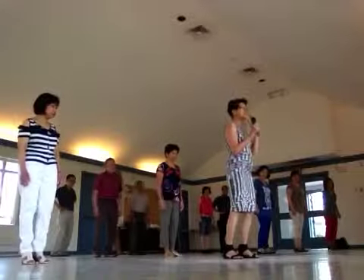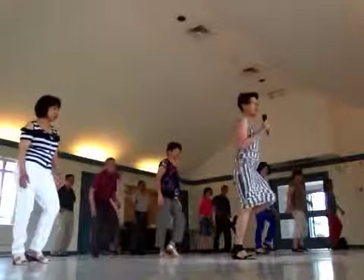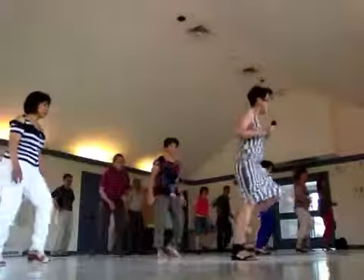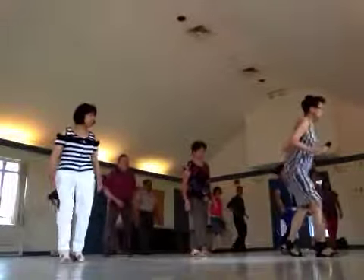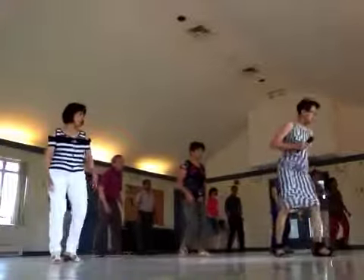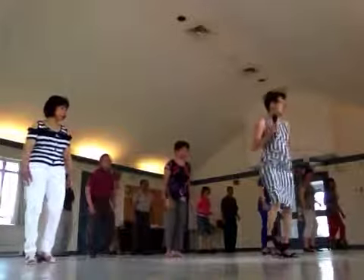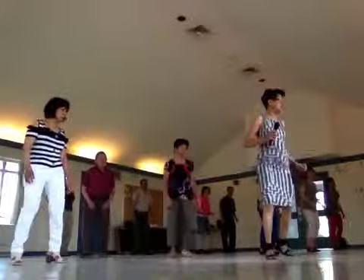Ready? Five, six, seven, eight — and one and two. Three and four and five and six. Seven and eight and one, two, twist, twist, twist. Five, six, twist, twist. Repeat — one, two, one and two and eight and four.